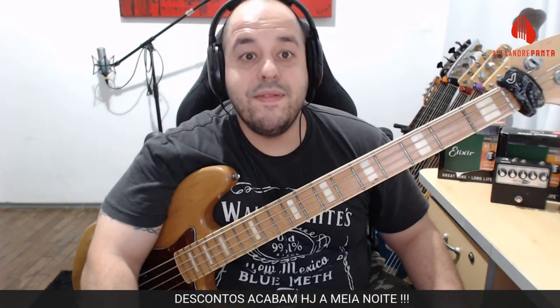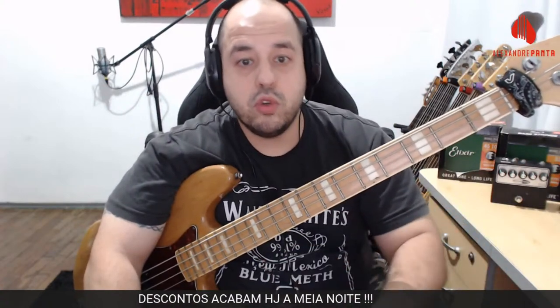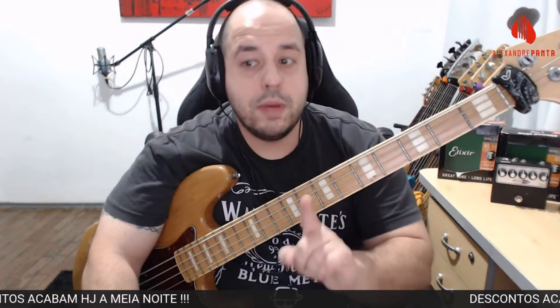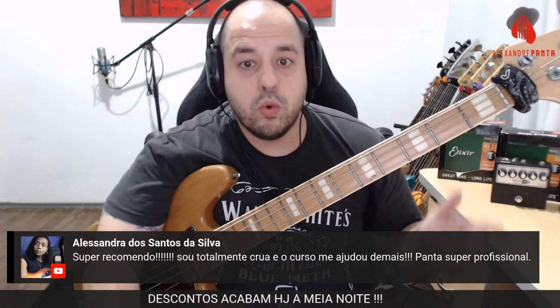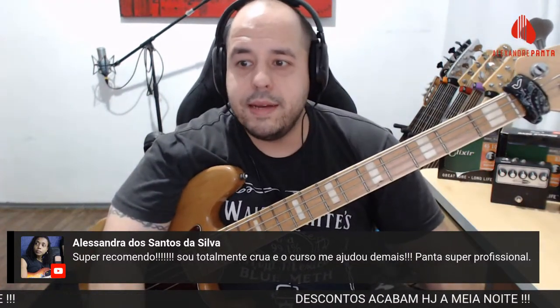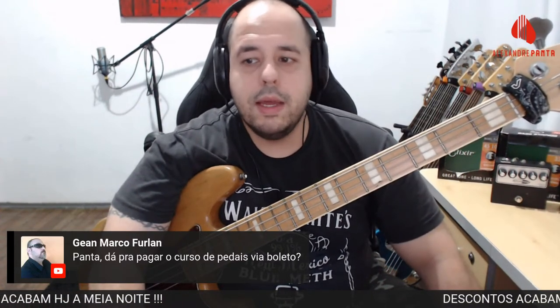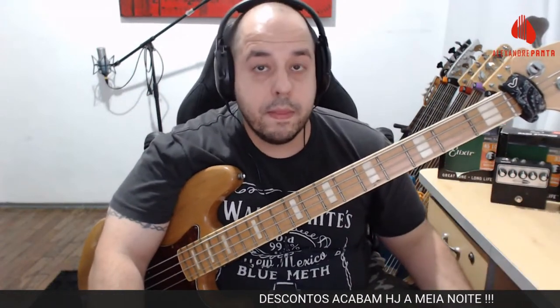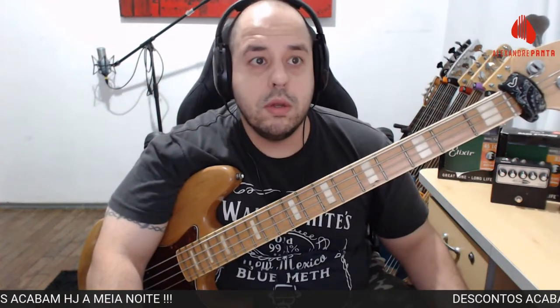Opções de pagamento: cartão de crédito em até 12 vezes, boleto ou Pix. A Alessandra deu feedback: 'Super recomendo, curso me ajudou demais, Panta super profissional.' Ela chegou no curso faz uns 15 dias. Hoje até meia-noite é a oportunidade de estudar comigo com acesso a um material único no Brasil sobre pedais para baixista, desenvolvido baseado na minha experiência de carreira, palco, ensaio, gravação — muito prático.